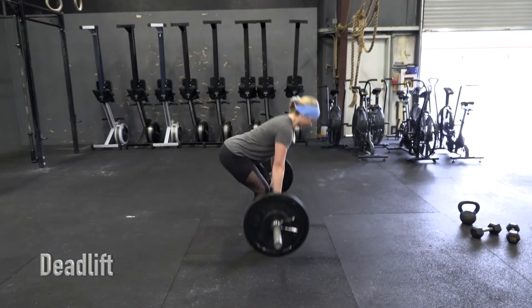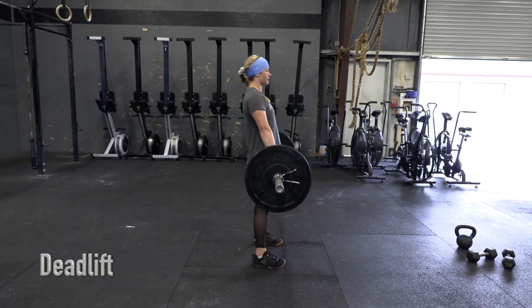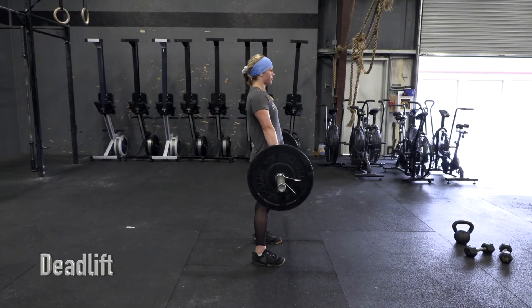Deadlift. Athlete begins rep by taking the barbell from the ground. Athlete must show full extension at the top of each rep.